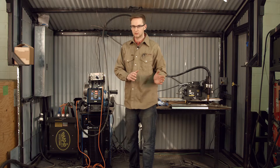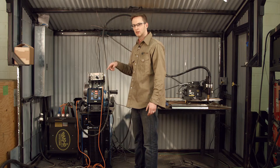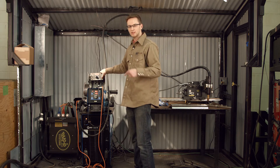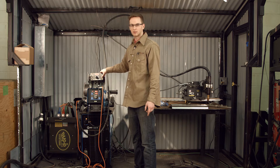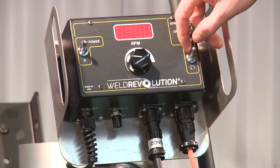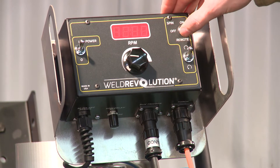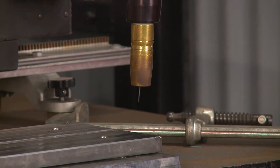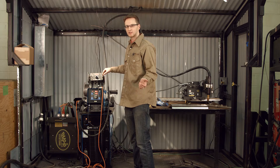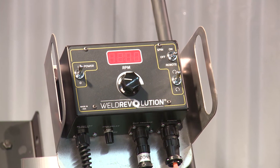Let's go to the SpinArc side of things. This is our control box — it controls the spinning motion and the clockwise or counterclockwise direction. Because we're in the flat and running inside the groove, it doesn't matter if we're clockwise or counterclockwise; I'm going to choose clockwise. This is our remote on and off setting for the spin. To turn on the spin, you turn it to on and you can hear the motor starting. When you're ready to make the weld and the bug sends the trigger-on signal, you turn it to remote and the spin will start simultaneously when you start the bug arc.